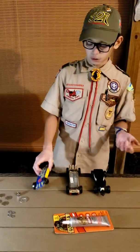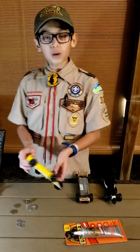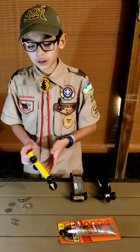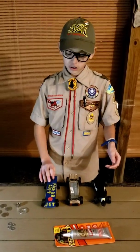The last tip I have for you guys is it's good to have a good amount of weight in the back, because it'll push down longer and generate more speed. But make sure you don't add too much weight in the back, or else your car might pop a wheelie and fly off the track — and that's not good because it can break.